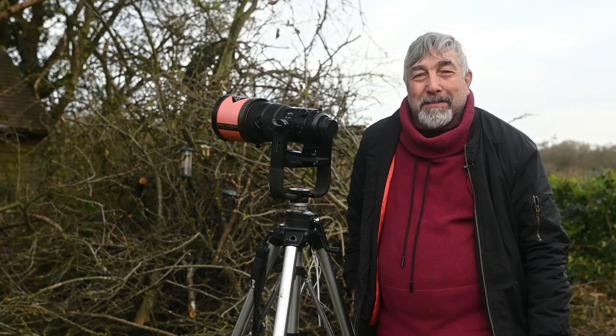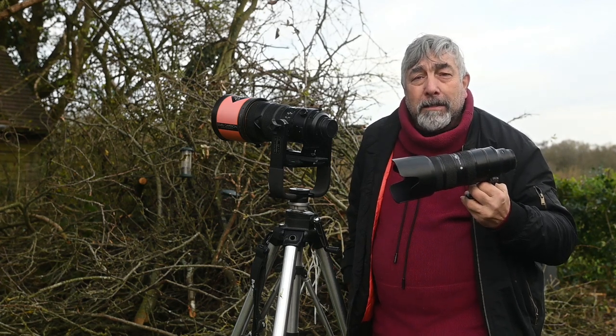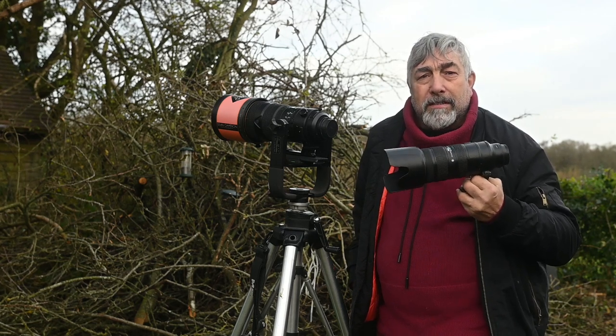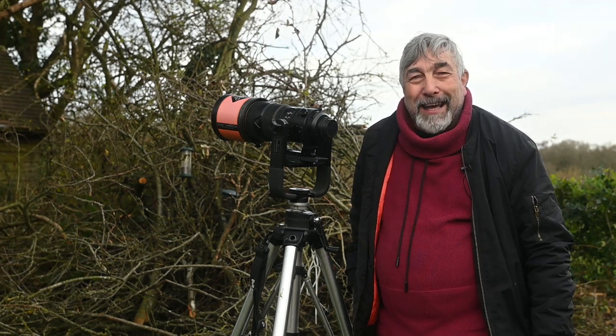Finally we need to see how both of those lenses compare to the 70-200mm if you simply crop it in. I'm going to still be using the FTZ adapter that I've been using throughout, so I'm not going to use the Z 70-200mm, I'm just going to use the F mount. Let me slap it on here and see what we get.